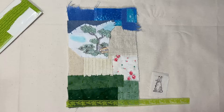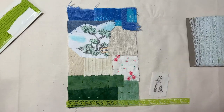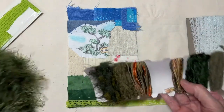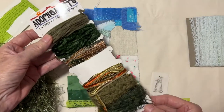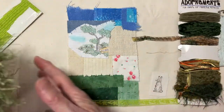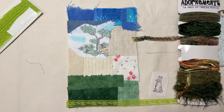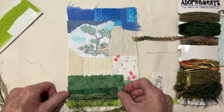I also have several other different materials. This is a lighter green — some ribbons and fabrics that I got from my sister. And I thought this really looks like a bunch of grass, so I may just couch some of that down.